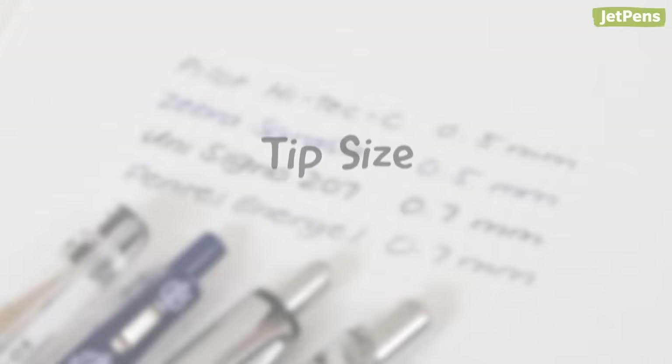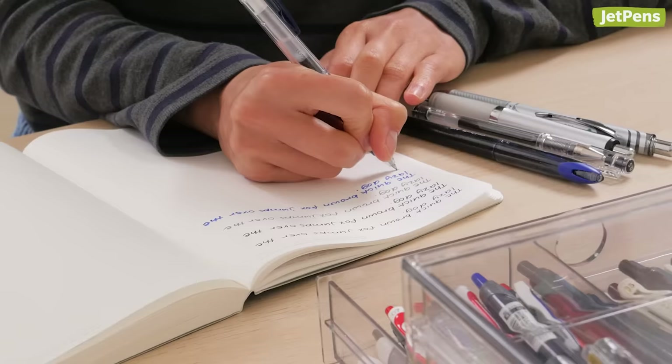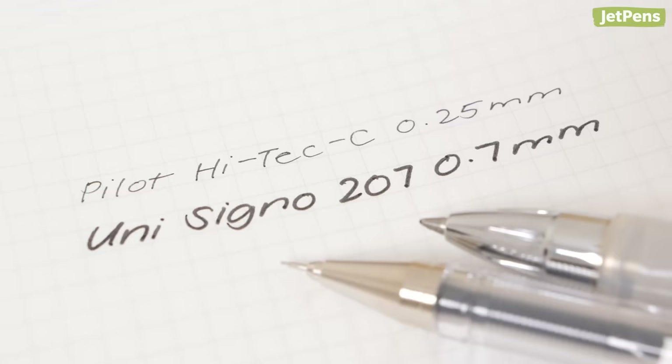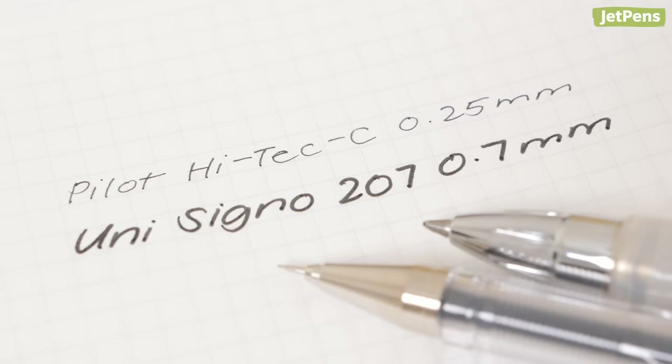For most writers, 0.5mm and 0.7mm tip sizes are good options because they balance reasonable dry times with smooth flow. However, you might want to consider a finer or broader tip size based on your handwriting. A smaller tip size dries faster but can feel scratchy. A broader tip size is slow to dry but can feel much smoother.